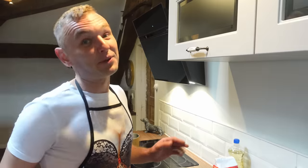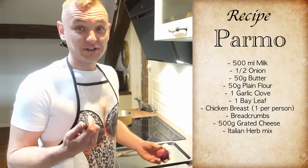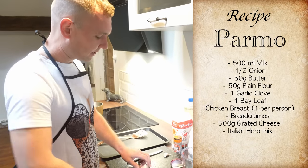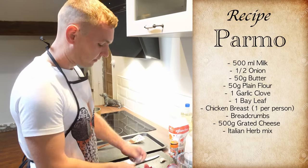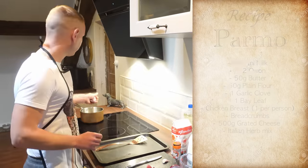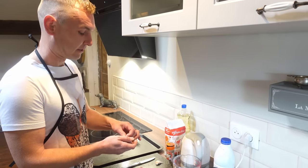So let's get cracking. My wonderful assistant Terry is going to put the recipe up on screen so you'll be able to follow this, and like I say it's one of the easiest things in the world to do. First off I've got half an onion which I'm literally going to slice just in big chunks. It's not going to be staying in — we're going to be taking this out of the pan before the béchamel sauce is ready.